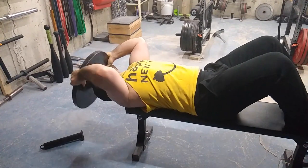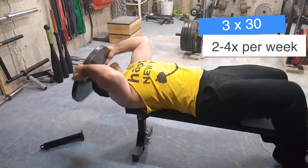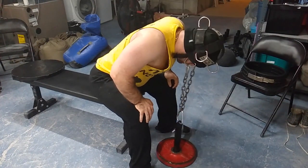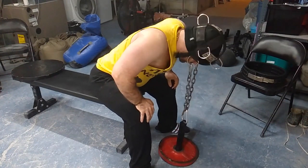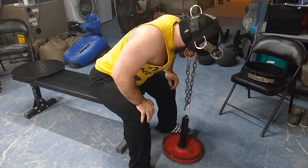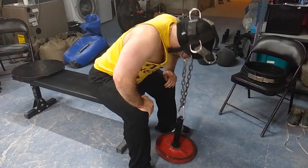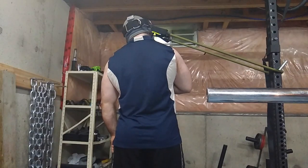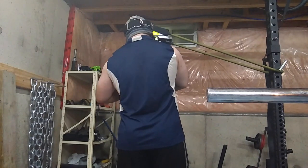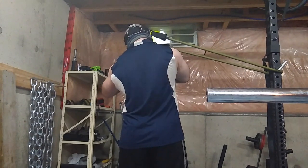These are not the end-all be-all exercises — you still have to do legs, chest, and arms — but these are things you can prioritize to specialize. If you need those areas to pop, put in the snatch grip high pull, any type of overhead pressing, and some direct neck work, and I promise you will look way more jacked in six to eight weeks. Subscribe to my channel — class is dismissed.